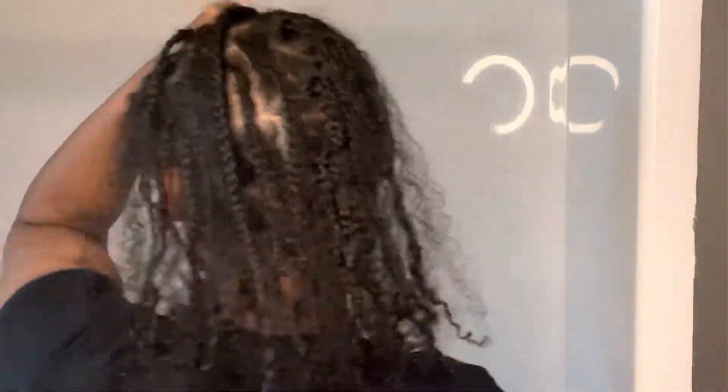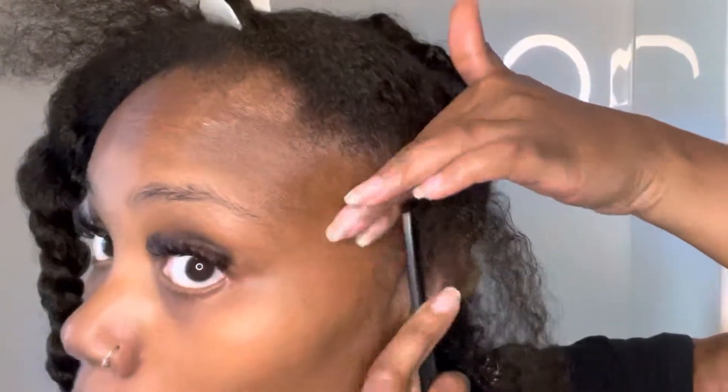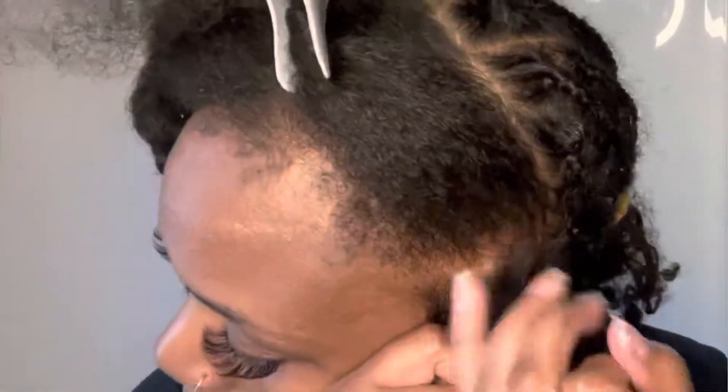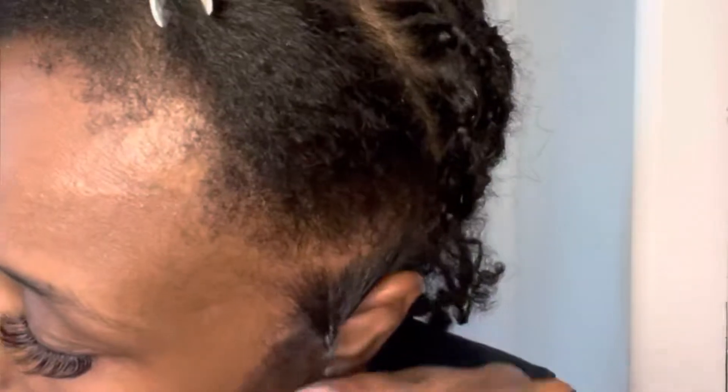I have now finished the middle section of my head — this is what it looks like with the boho braids. And I am now finishing up the front, just repeating the same process throughout the video. I'm going to let you guys enjoy the rest of the content without me speaking.